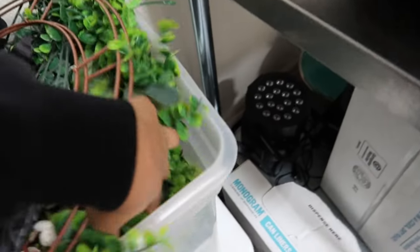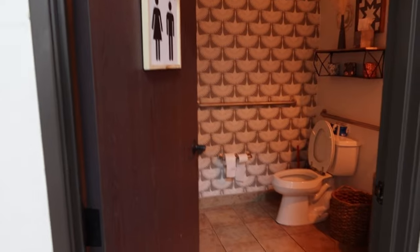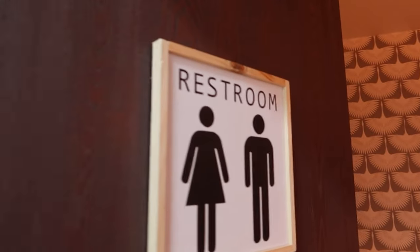Oh, this is cute — the little wreath. Skylar, my best friend, she's very creative with this type of stuff, so I'm gonna let her take charge of all that. And then here's the restroom, it's in the back. That's a cute little wallpaper.